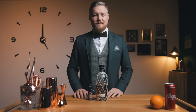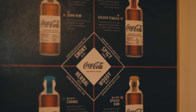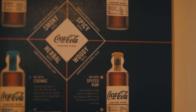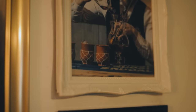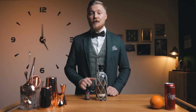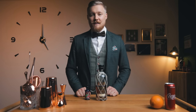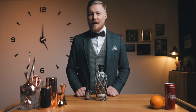To give the cocktail the crown it deserves, I decided to make a foam from a woody version of Coca-Cola. I've tried their signature mixers at Barconvent Berlin and they tasted great. These were created in collaboration with some of the world's top mixologists to enhance the formula and the four signature notes of the most consumed soda in the world. I figured woody notes would play really well with my cocktail, but since I couldn't get these mixers in Slovenia, I decided to make my own version and turn it into foam.